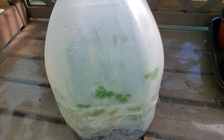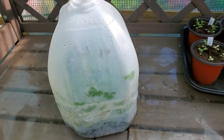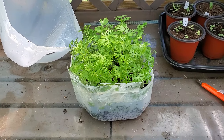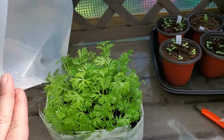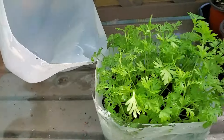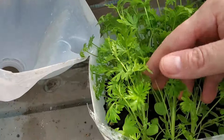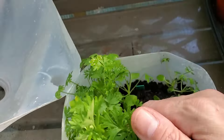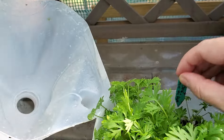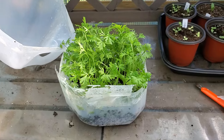This one — as you can see the permanent marker gets worn off — but it says larkspur 'Singing the Blues.' So I cut the tape, opened the lid, and as you can see, beautiful larkspur plants. I marked it inside because I always know that the outside gets worn down, but this is what the larkspur looks like.